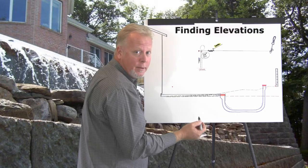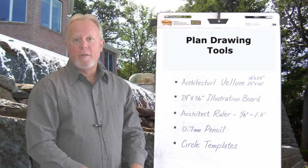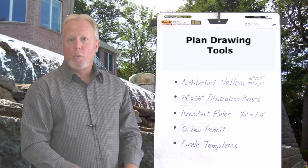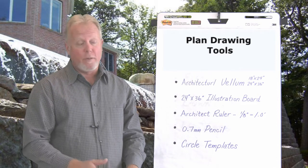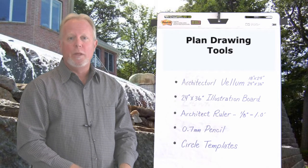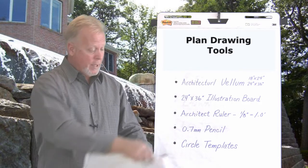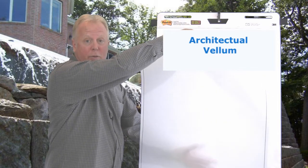The first item on our list is an architectural vellum, which comes in two sizes: 18 by 24 or 24 by 36. The 18 by 24 is typically used for smaller lots, and the 24 by 36 for larger lots. Order based on what you have, and I recommend ordering extra just in case you make a mistake. Vellum is a tracing paper that allows you to put your plans behind it.